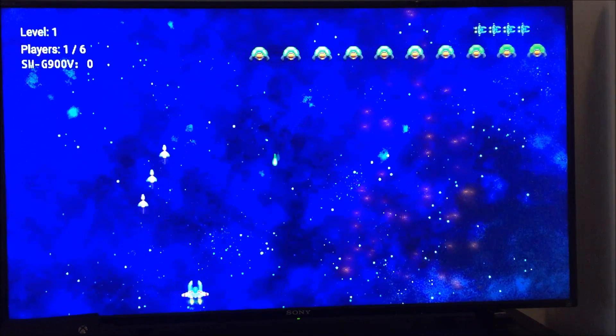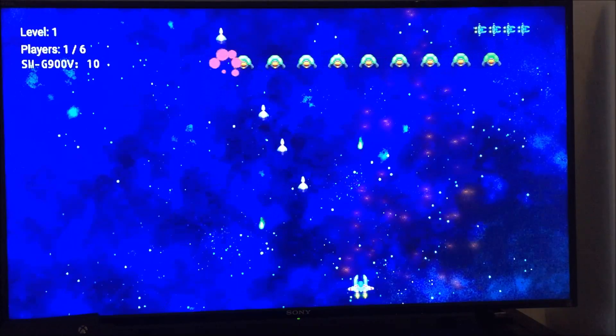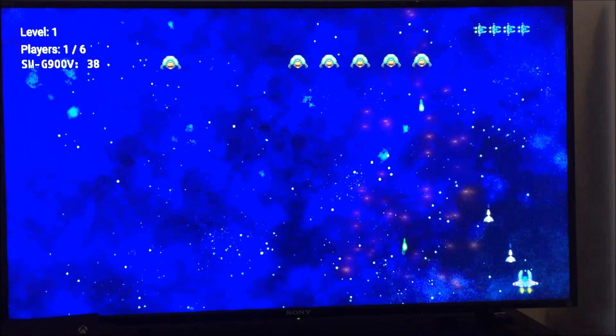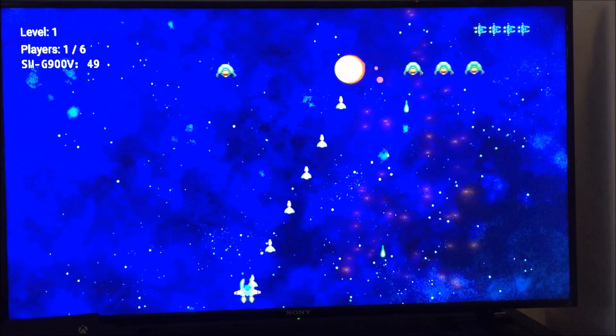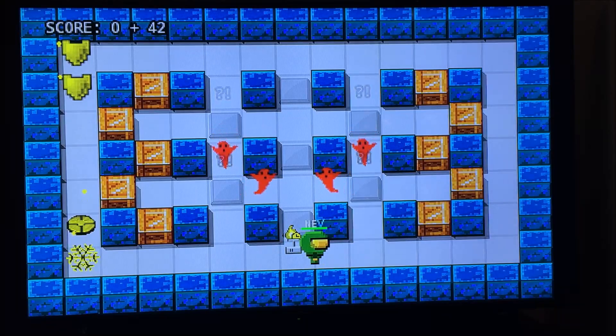Next up we have Alien Invader — totally not a knock-off of Space Invaders at all. It's kind of laggy; all the games are a little bit laggy. There's a definite pause when you press a button as to when the unit on the screen moves, but it's free so I can't complain. On these games I should mention your cell phone becomes your remote control.